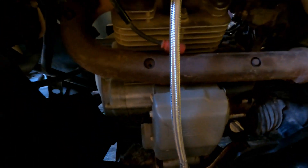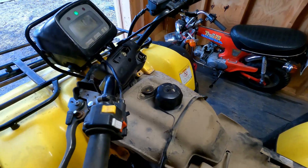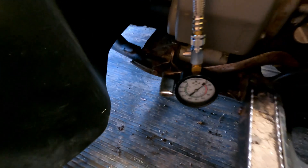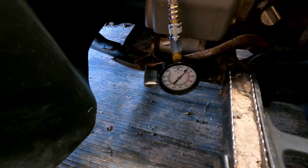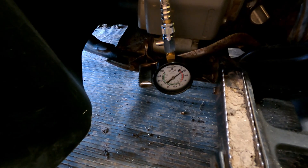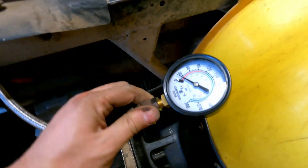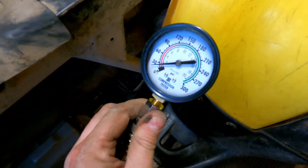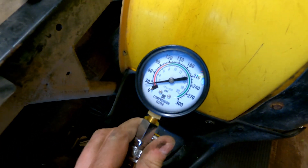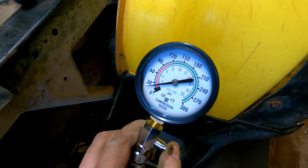I got a compression tester hooked up. I'm gonna get the key on, push the starter button, put the throttle wide open, and see what we get. Oh goodness — it's like less than 30. I don't know the exact specs but I imagine that is way too low.